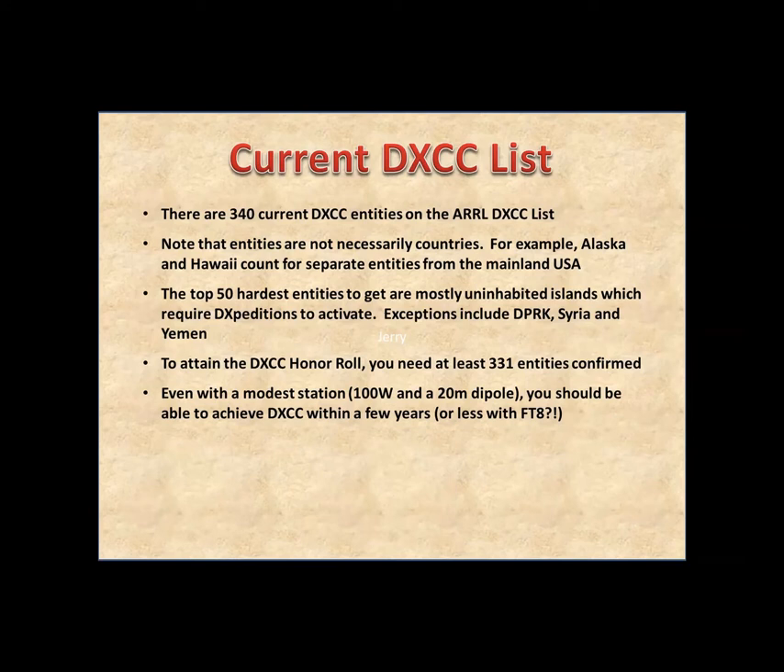The DXCC list from the ARRL currently has 340 entities. It changes periodically when there's a new country, a name change, two countries merge, or a new one breaks away. They're not necessarily countries — Alaska and Hawaii count separately, and many small Caribbean islands are separate entities. With FT8, you could probably get DXCC within a few months if propagation improves, or even in a few weekends during contests.